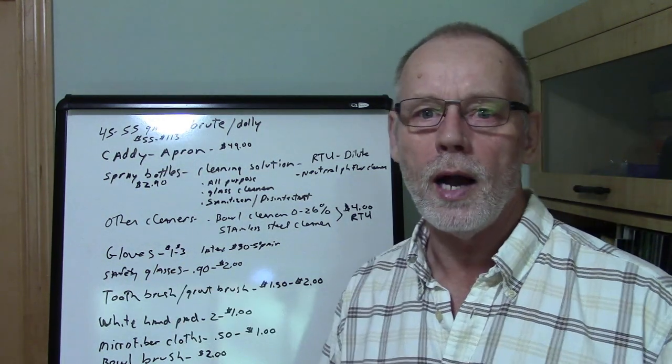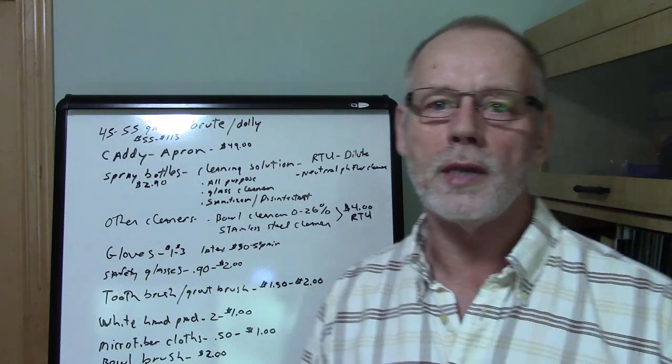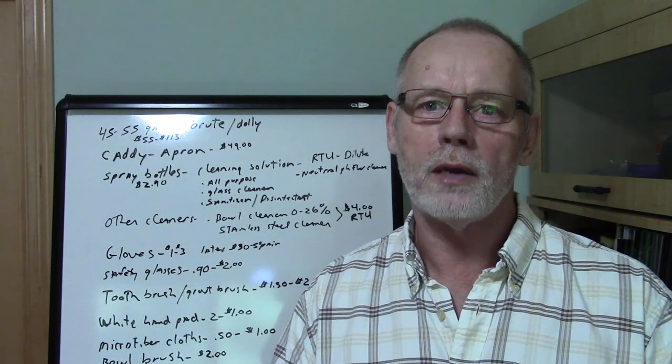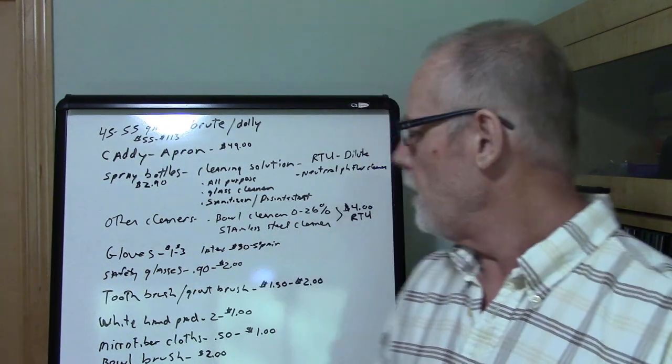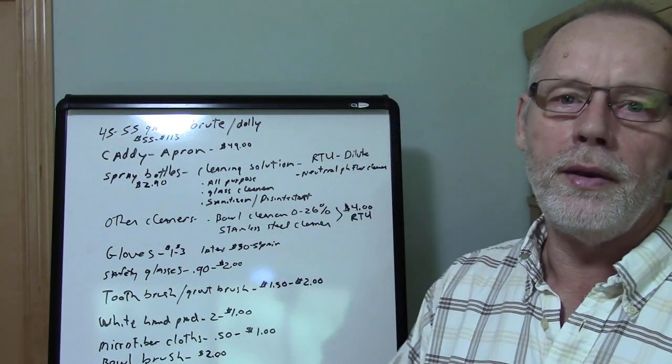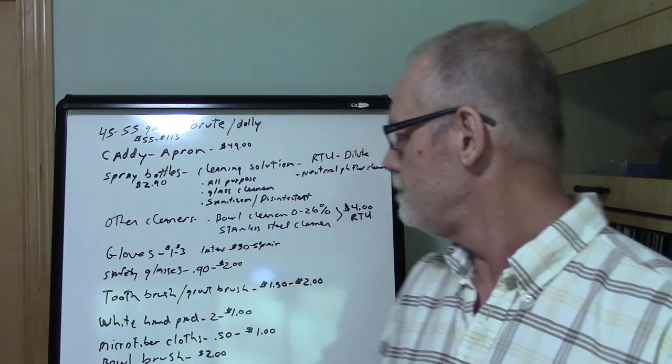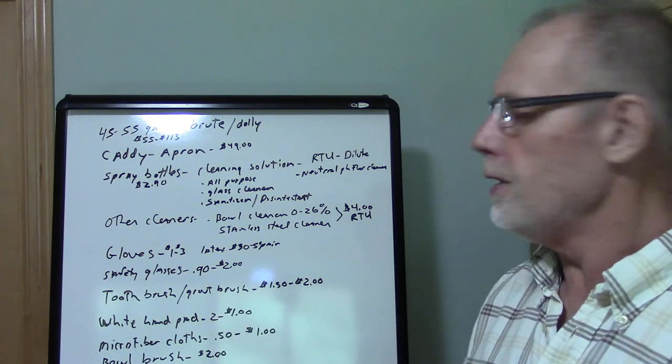Safety glasses or goggles — you definitely have to have those, because anytime you're working with cleaning solutions, mixing or spraying them, you need eye protection. Those will run you anywhere from 90 cents to $2 a pair, so shop around.